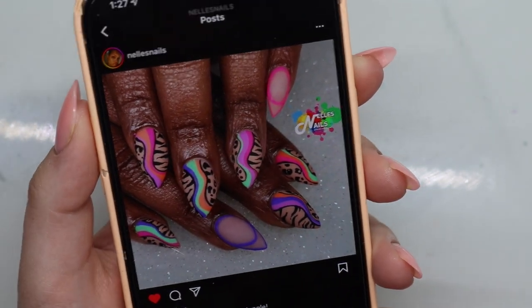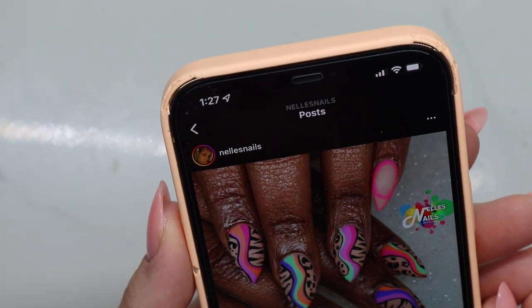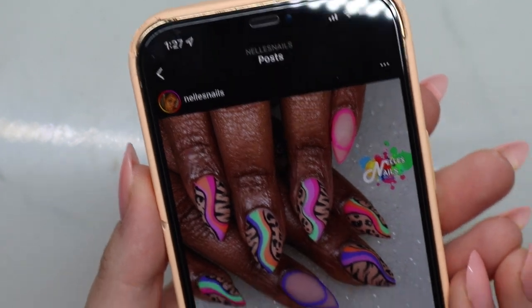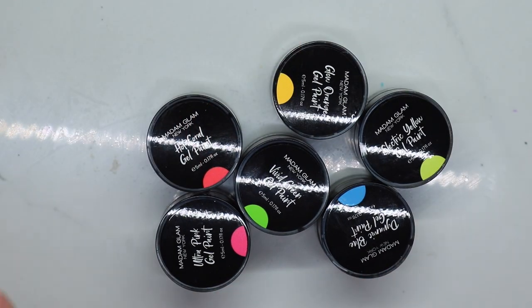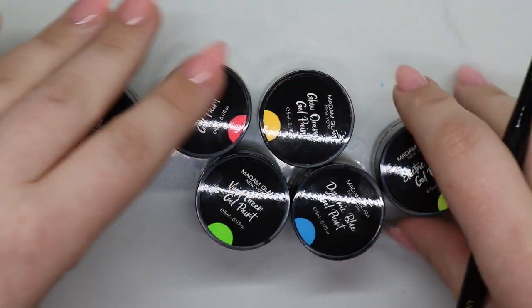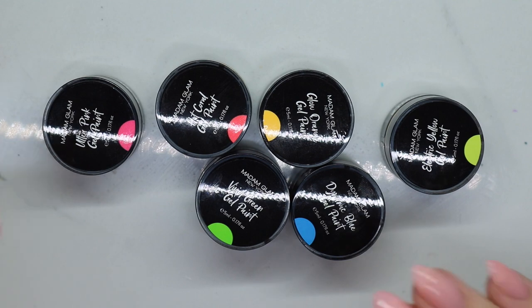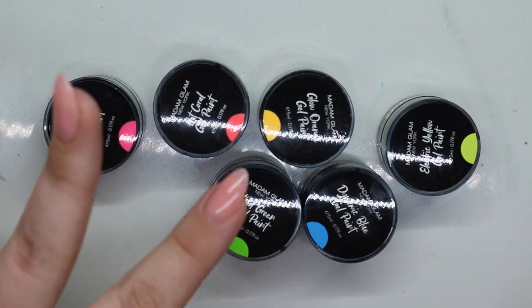Look at these nails — I'm obsessed! The nail artist is Nelly Nails and I have to do my own spin-off of these because I'm obsessed. I'm going to use the new paints I got from Madame Glam. What I liked about that design is it added leopard and zebra print, so that's what I'm going to do with this one — just do some fun lines.